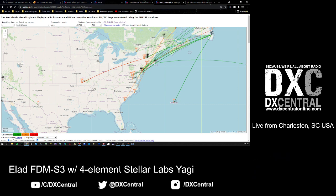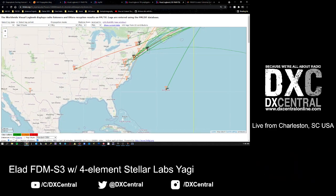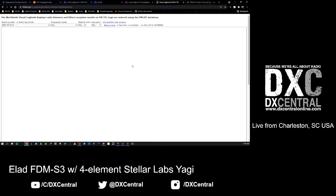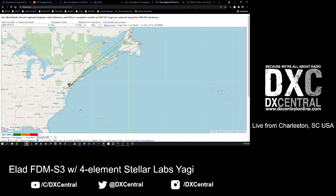You can click on these logs and get more information. A DXer in Caswell - probably up in Maine - heard a station in my location here in Charleston, our local country station on 92.5. You can also click on a DXer's icon, like Nick Langan in Tabernacle, New Jersey, and see all the logs from that particular DXer. It zooms in and shows only their logs so you can see what their path looks like.